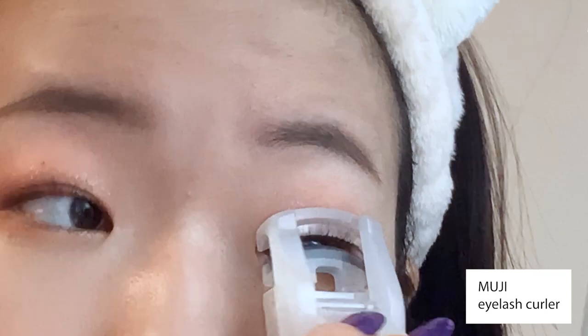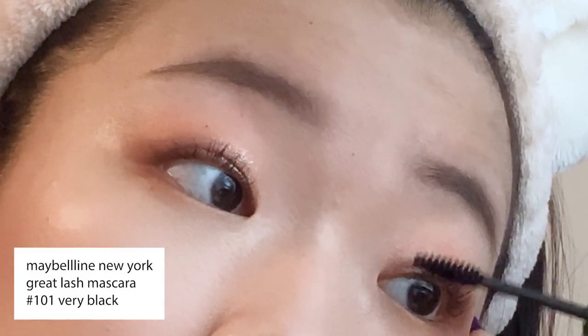After eyeshadow, I'm curling my lashes and applying mascara. Here I'm using Maybelline's Great Lash Mascara. This is seriously my favorite drugstore mascara — it makes my lashes look super curly and long with only one coat.